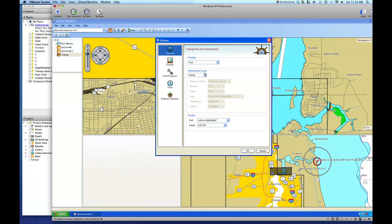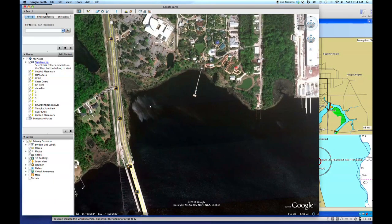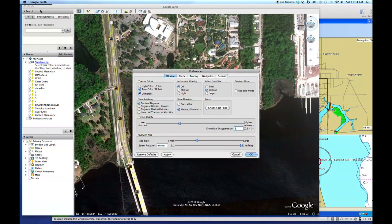The other settings you can put to your preference — whether your measurement system is statute or nautical miles, however you want to do it. For heading, I put true, and also set some other things under the Options tab. So decimal degrees is what we're going to choose. We'll go over to Google Earth and go to Preferences, where we'll see decimal degrees under Show Lat/Long.